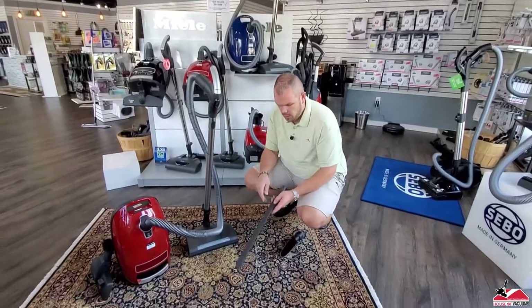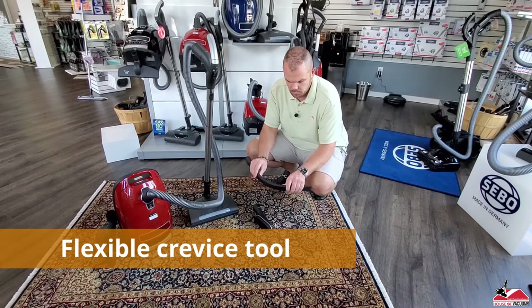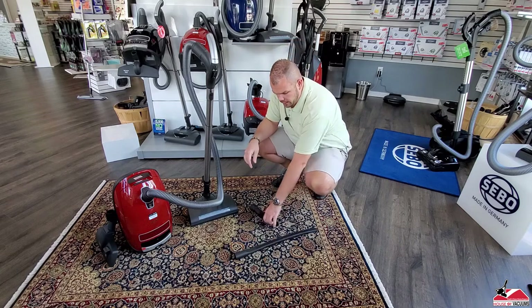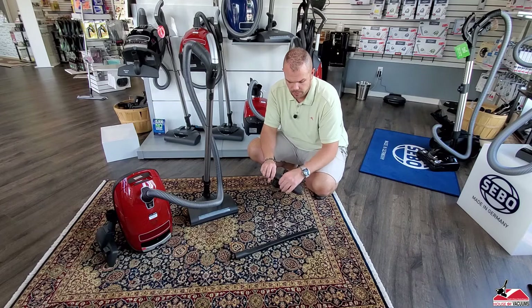Home Cares come with some additional tools. They're going to come with the flexible crevice tool — it's great for around refrigerators, washers and dryers, getting down in the dryer vent. It also comes with a multi-angled horsehair tool. You can use it on top of fans,